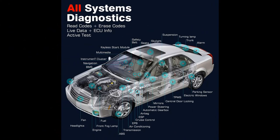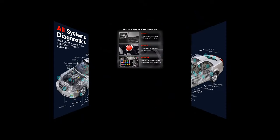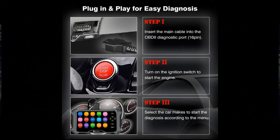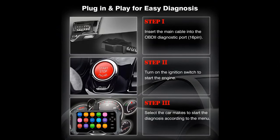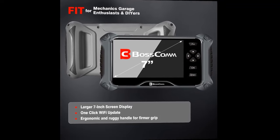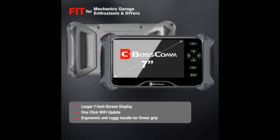Full modes of OBD-II functions cover retrieving I/M readiness, freeze frame data, reading dynamic data stream and vehicle information, O2 sensor test, EVAP test of the fuel tank system, and advanced onboard monitoring. The BOSCOM IF745 OBD-II car scanner also comes with an Auto Scan / Auto VIN function that performs a comprehensive scan over all available modules and locates fault causes with just one click.